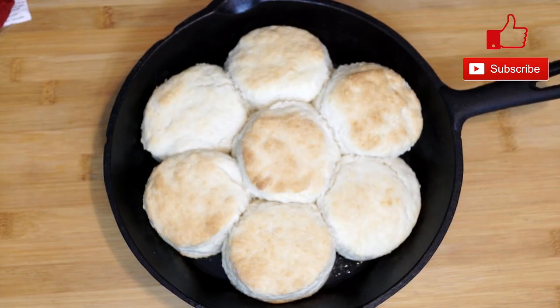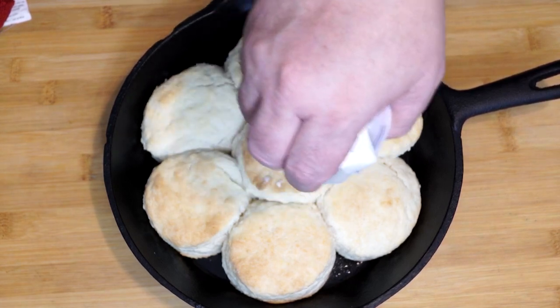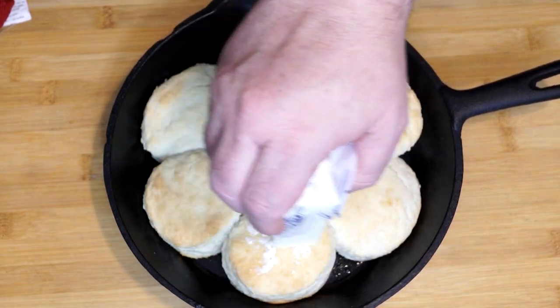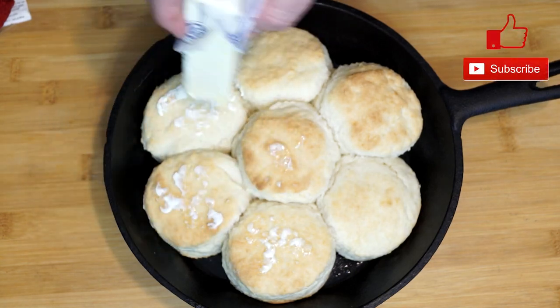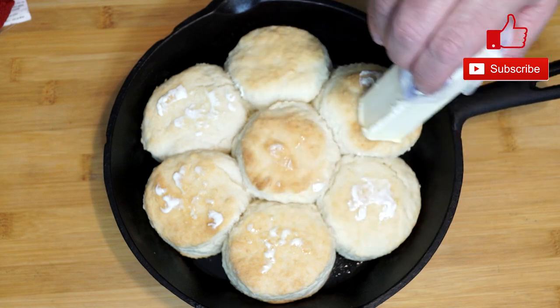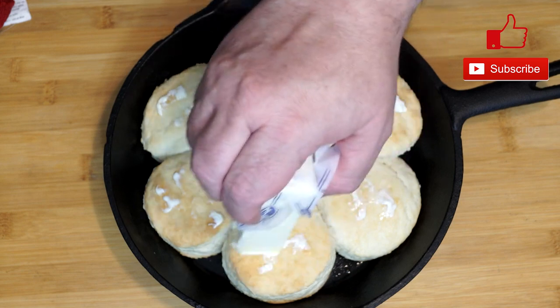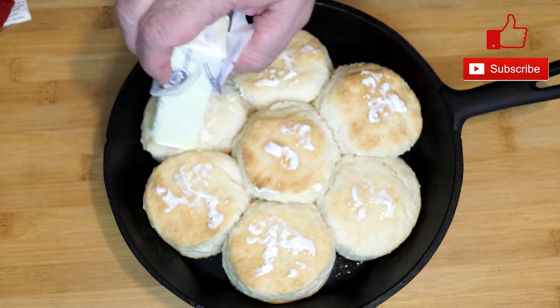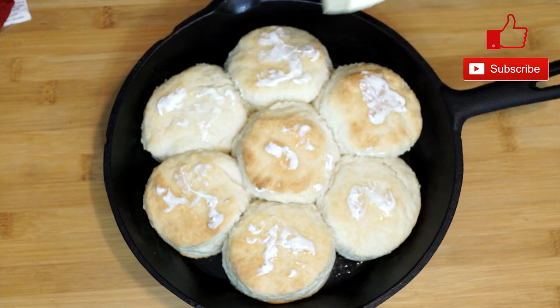And they're going to look something like this. Then take some butter, get a stick, peel the paper back on the end, and go over the top of each biscuit maybe twice. Because they're hot, the butter will melt and come down on top — it gives such a great taste. Now you might say that's a third ingredient, but nope, you don't have to do the butter. You already had biscuits before that butter ever got there. At the end, the butter will melt down and they'll look wonderful.